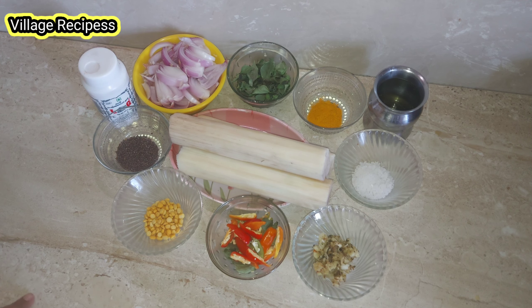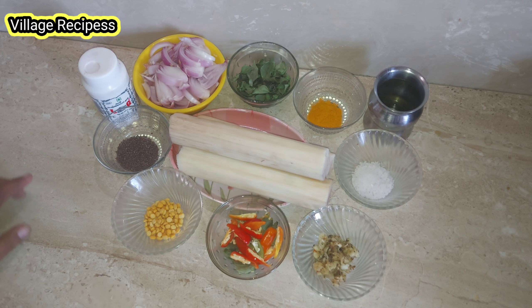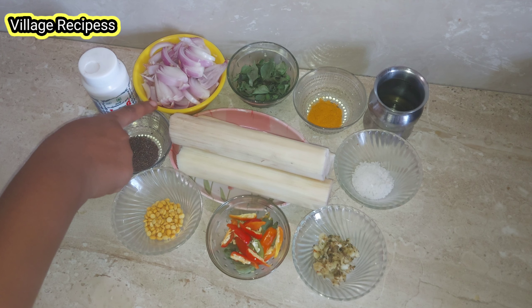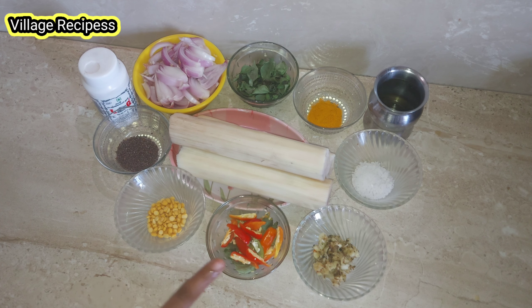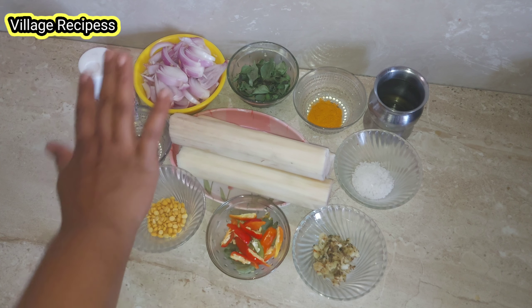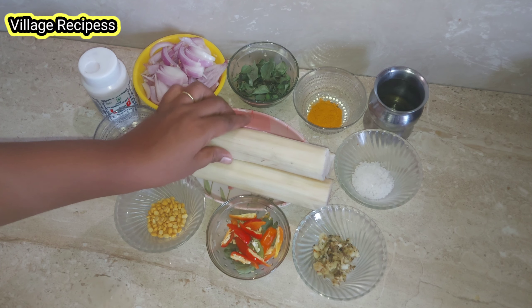I will go through the ingredients that you can use: 1 tablespoon of onion, two medium peri, 1 tbsp peri, and 1 tbsp pachakalaparapu.